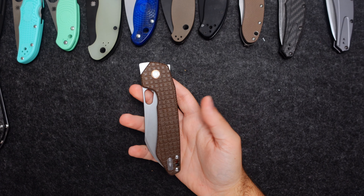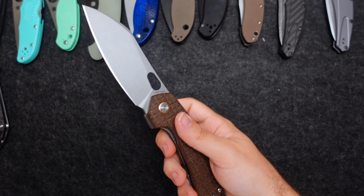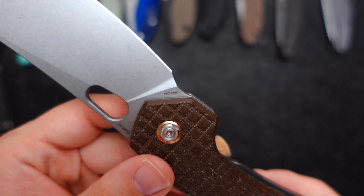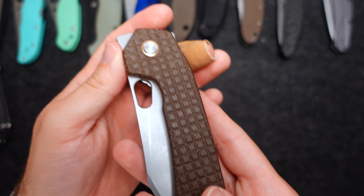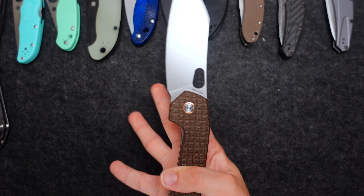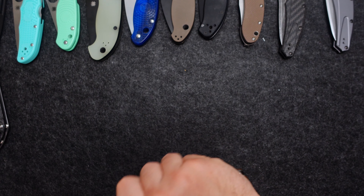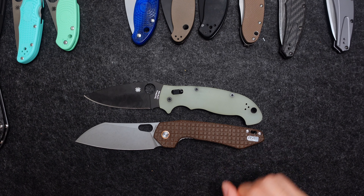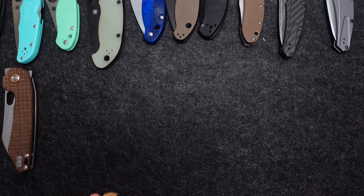Next — this might be starting to be one of my new favorite knife brands: Vosteed, if I'm pronouncing that correctly. The Gator. This thing is serious. It's in 14C28N. These are G10 scales in brown with a little copper accent. It's a front flipper, it's a regular flipper, and it's got a thumb hole so you can spydieflick it. It's huge — look at the size of that. Great knife.